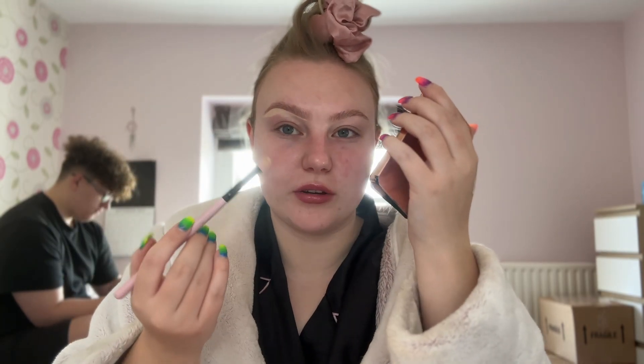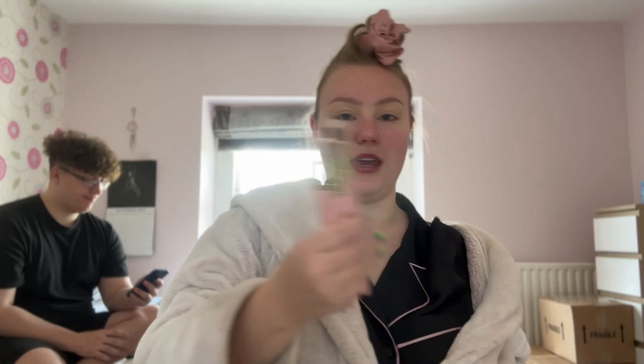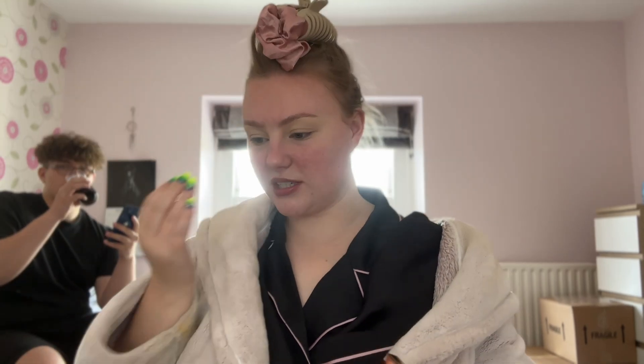My go-to if I'm getting glam now is either just a bit of bronzer in the crease or a little liner. I finally cleaned all my brushes — I used the Isoclean cleaner and it cleans them in 60 seconds because they were all dirty. I'm using my Nude Beauty Bear palette and also my James Charles multi-palette.